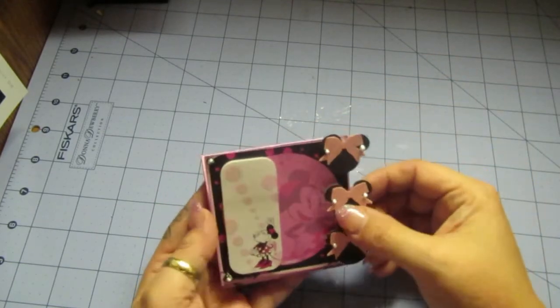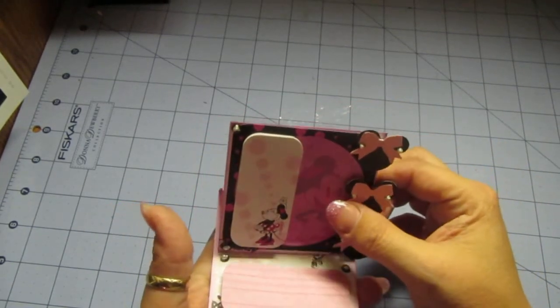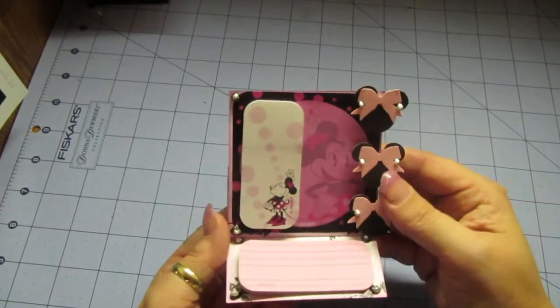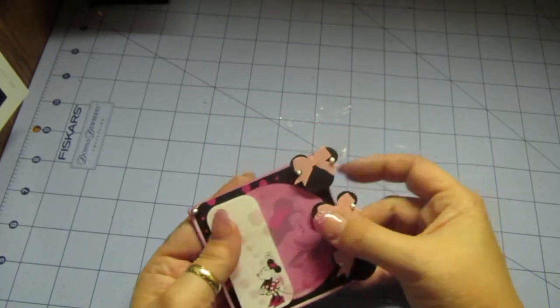We had twelve people involved in total in this swap, ranging in age starting at five — and I'll leave it at that, ladies! This is my sticky note swap for everybody. I used the easel card design for all of them.